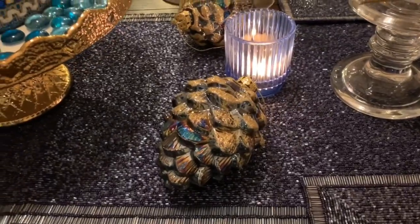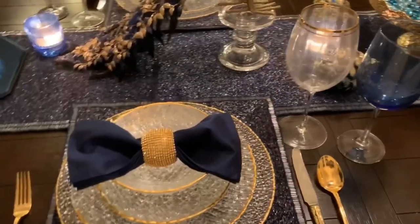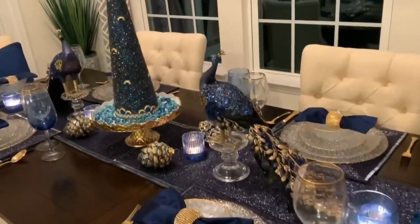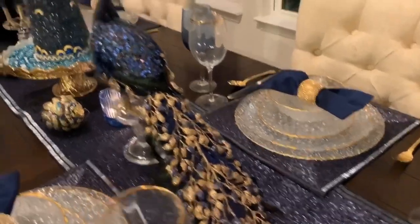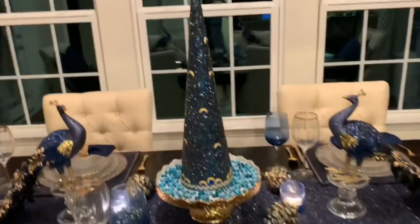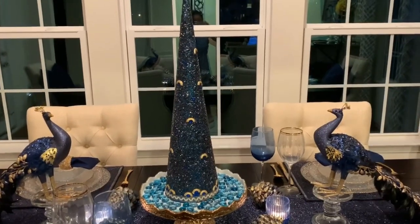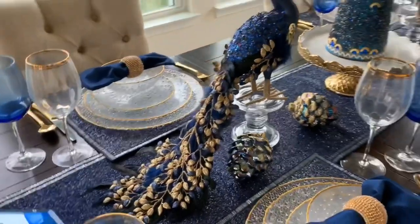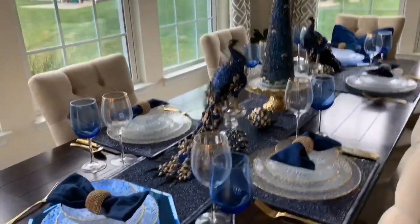I have the pine cones there as well. I hope this Christmas in July tablescape brings you good memories of last Christmas and also the coming year, and gives you ideas and inspiration on how to decorate your table during the holidays. To all my subscribers and fellow friends in the collaboration — thank you so much for your support.